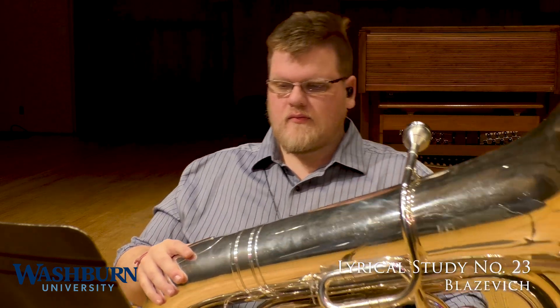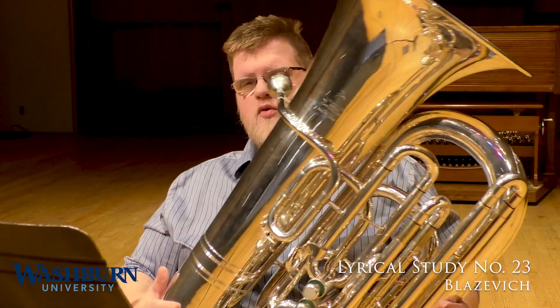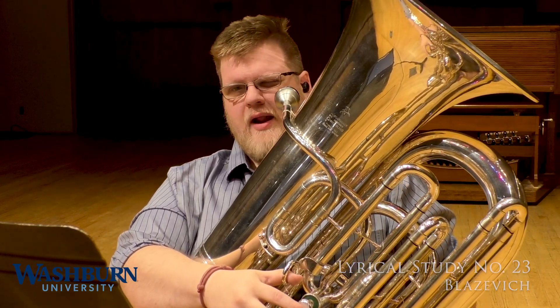Piano here, much like previously when I said that forte doesn't always mean loud and bombastic, does not necessarily mean weak or overtly soft. Instead, the goal is to make a pretty, beautiful, almost lullaby-esque sound. I have this particular one at quarter note equals 72 to 78, so it should be around 76.